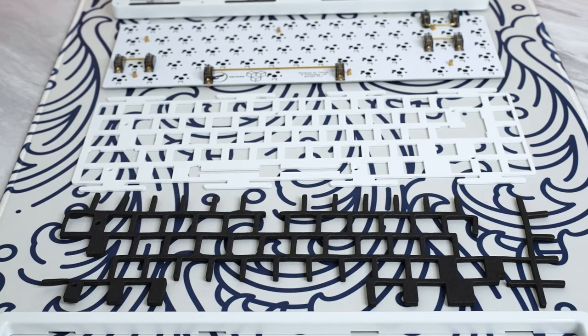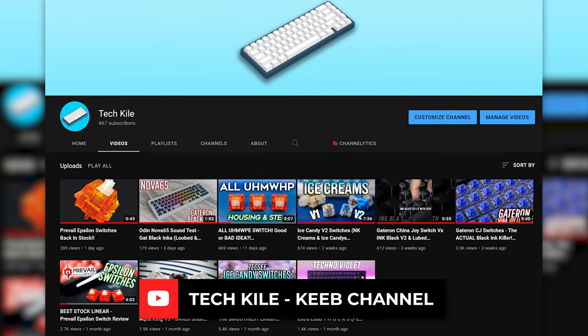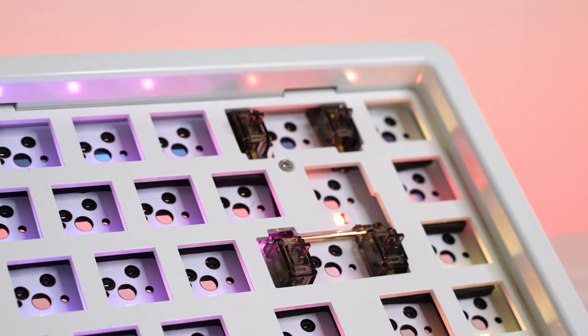We'll also be trying this with the foam sandwiched between the plate and PCB. For that sound test, I used the aluminum plate with Gateron Black Inks lubed with Tribosys 3203, so they were a little more clacky. I also just received more Black Inks to test with Krytox, and the Box Black Inks as well. Check out my second channel, TechKyle, for a full review comparing Black Inks versus Box Black Inks. The Duroc V2 stabilizers included with this keyboard — which cost $22 plus shipping if bought separately — are absolutely huge value at $169. All you really need to do is lube them with 205 Grade Zero. No stab pads, no holy modding — just 205 Grade Zero.